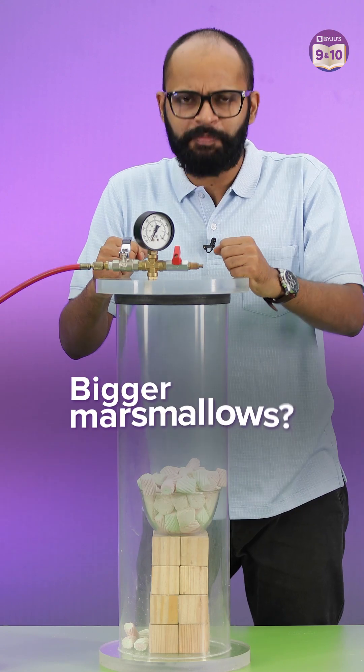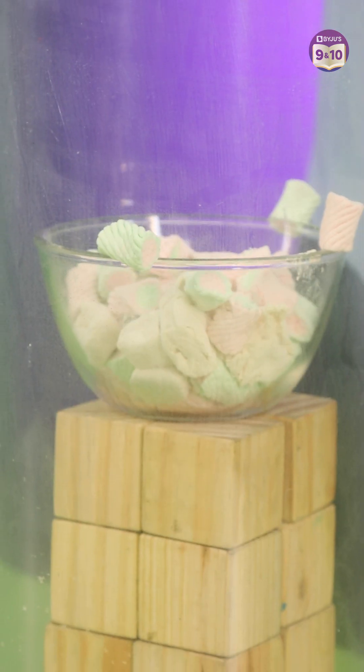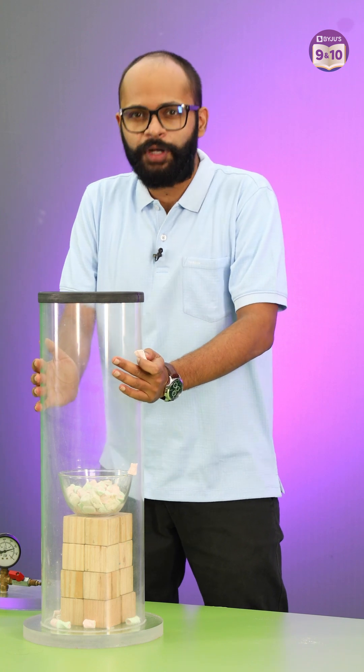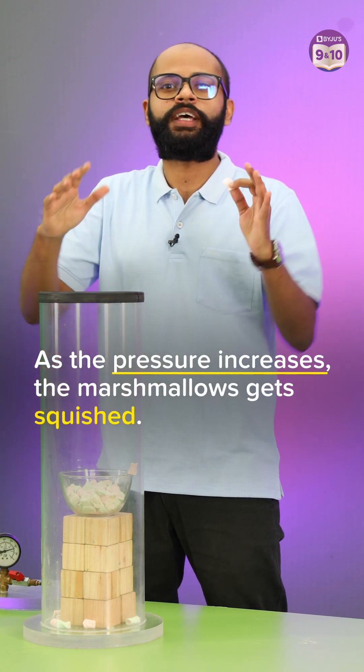So does it mean I'll get to eat bigger marshmallows now? Let's see. Oh no! I'm just left with these teeny tiny sucked up marshmallows. When we let the air back in, the pressure inside the chamber increased and these had no air — that's why they got squished.